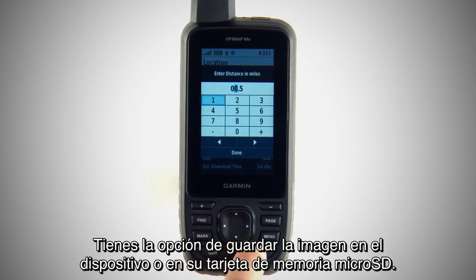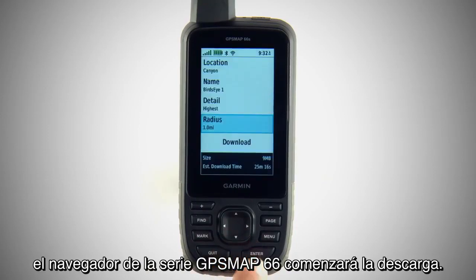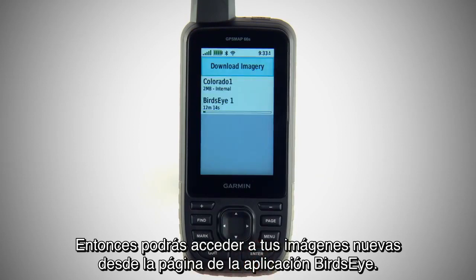You'll have the option to save the image to your device or to its microSD memory card. Once you've chosen your imagery, your GPSMAP 66 Series Navigator will begin the download, and you'll be able to access your new imagery from the Bird's-Eye app page.